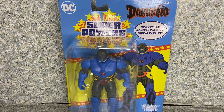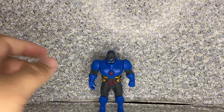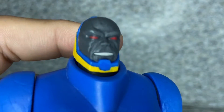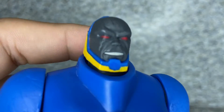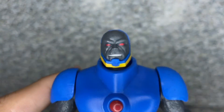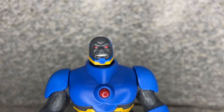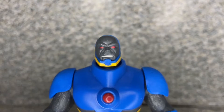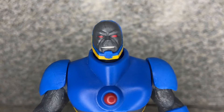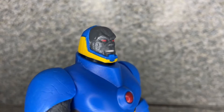Let's take Darkseid out of the package. Here he is out of the package — take a closer look at the figure. The head sculpt looks really not too bad, very much like the character from the comics. I knew him from the Snyderverse version of Darkseid, but still a really good-looking head sculpt for a comic book look on him.